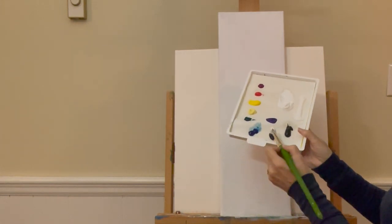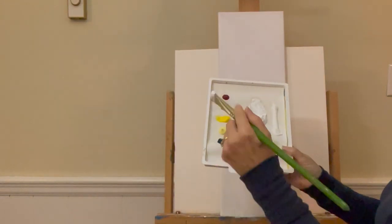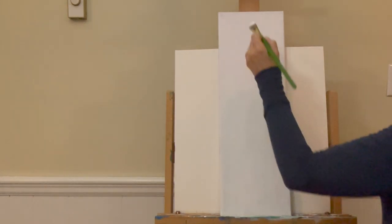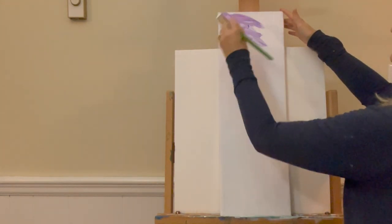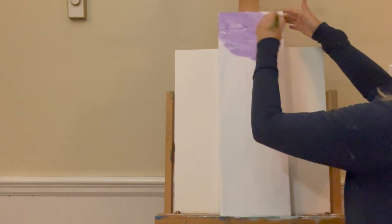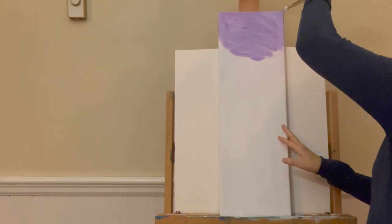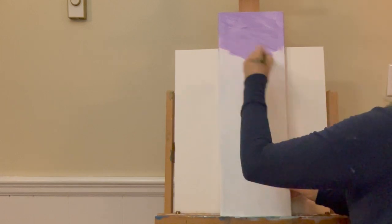I'm going to get a touch of Dioxazine Purple on one side and a hint of Quinacridone Magenta on the other. My brush is damp and I'm going to start at the top making crisscross strokes, working it all the way across. Don't forget to get the edges of your painting as you go — make sure you get the top and the sides. You can always go back and paint the sides whatever color you want.